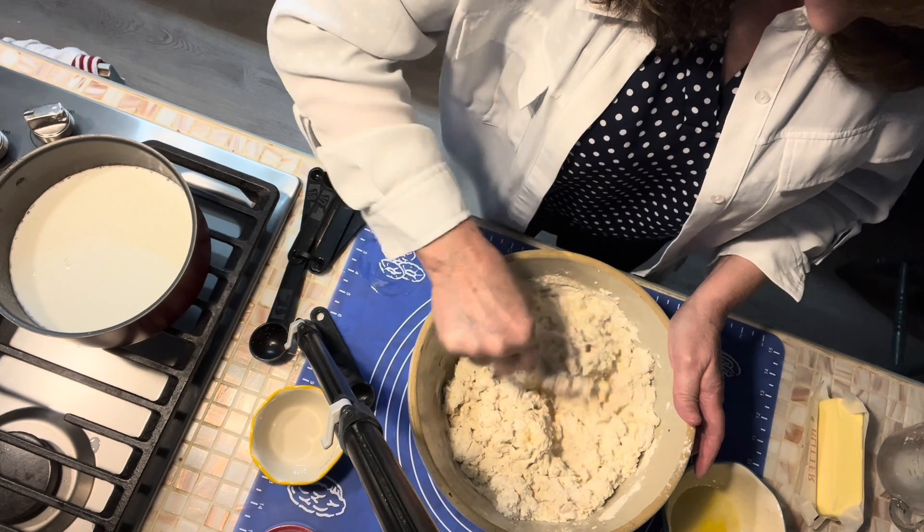We've got more flour than we'll need here, but let's get our dough out. It's already trying to form some air bubbles, so it's going to be a good bread dough.